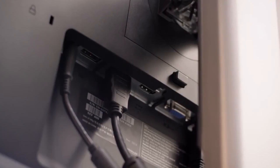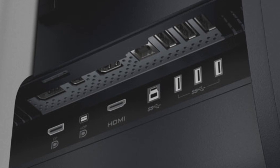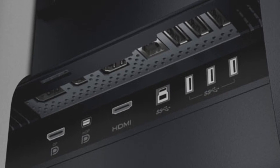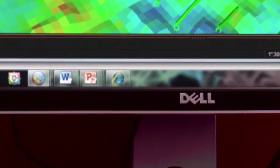Better yet, this monitor supports auto-rotation, which changes the image orientation for you when switching between portrait and landscape viewing modes. I/O ports include one HDMI port, both full-size and mini DisplayPorts, one USB 3.0 upstream port, and three USB 3.0 downstream ports. On the side is a 6-in-1 card reader. Our only real complaint with this system is that there are no side-mounted USB ports.